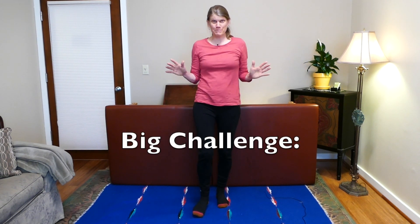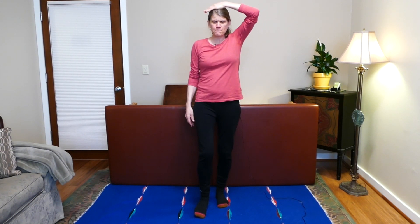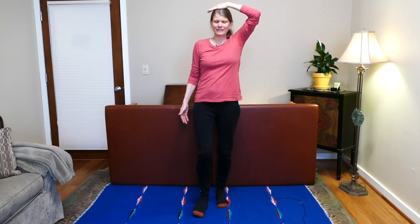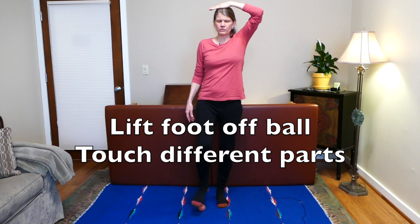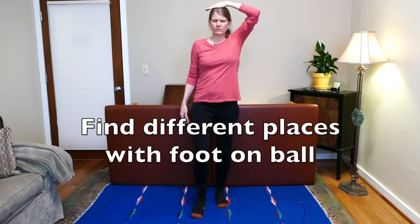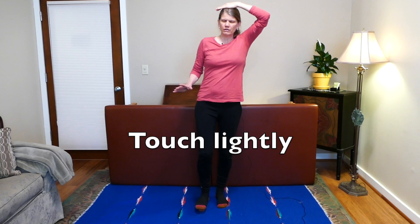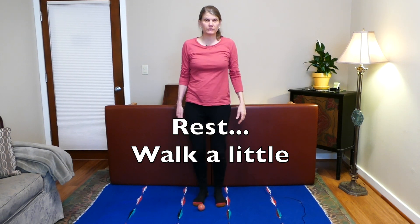Now this is the big challenge. If you can do this great; if not, let's continue with eyes open. Switch to the other hand, and this time close your eyes — this will be much, much different. Feel the hand on top of your head. Now lift your foot and bring it down, finding different places to touch with your foot. Be very light — notice if you're coming down heavy, we don't want that. Then take that foot off and take a few steps.